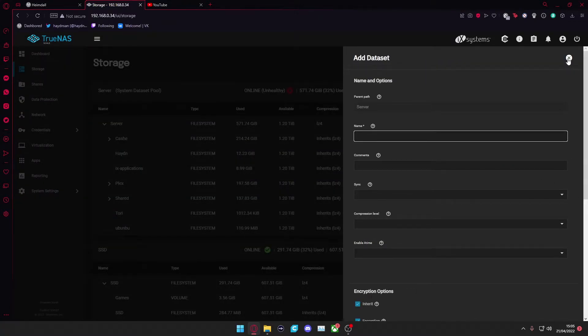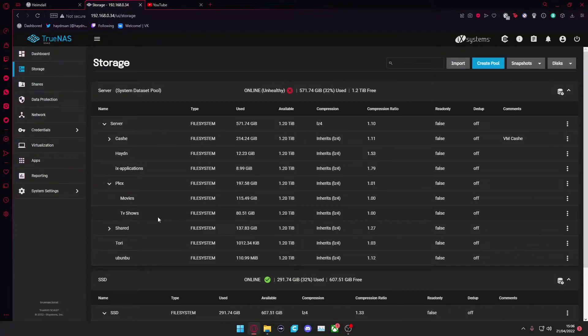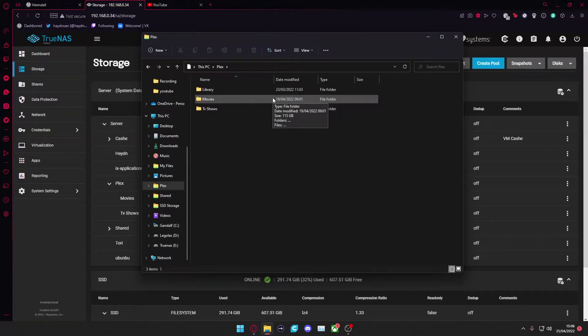This is my personal opinion — this is just how I like to organise things. Once that dataset has been created, I would make folders inside it called Movies and TV Shows. That way I can add this folder to my actual PC, and any movies or TV shows I copy over will be available directly on my Plex server.